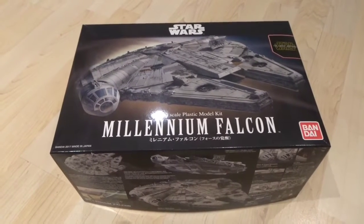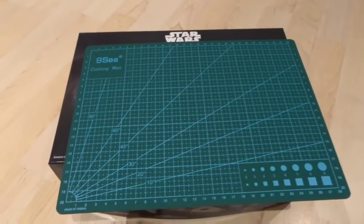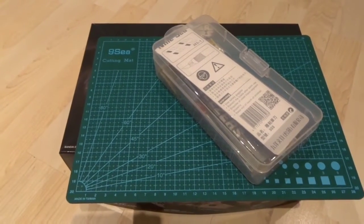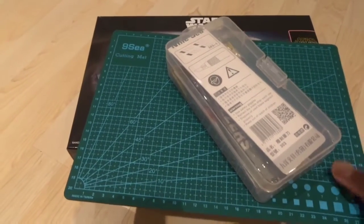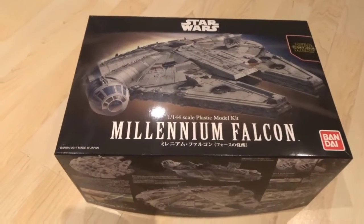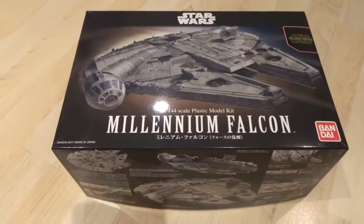This is going to be my first model — I'm going to be popping my model making cherry. I've got my cutting mat and various other things to cut the pieces and put them together. I'm flipping scared of messing it up, but I hope it goes well.